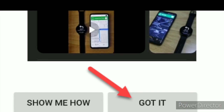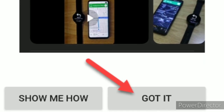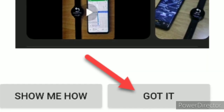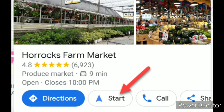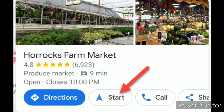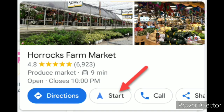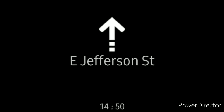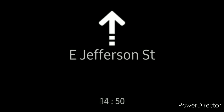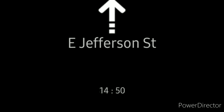Return to the Awesome Navigator app if you're not automatically redirected. Tap got it to confirm you've installed the watch app. Now, to get navigation instructions on your watch, open Google Maps on your phone and start navigating to a location. This will initiate the app on your Samsung Galaxy smartwatch and display the first instruction. The watch will vibrate whenever you approach an upcoming direction, and when a new instruction is given.